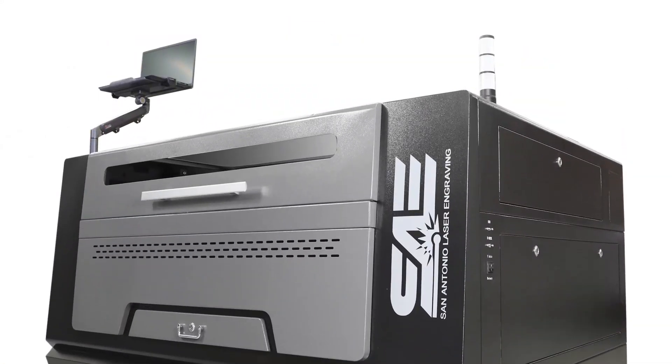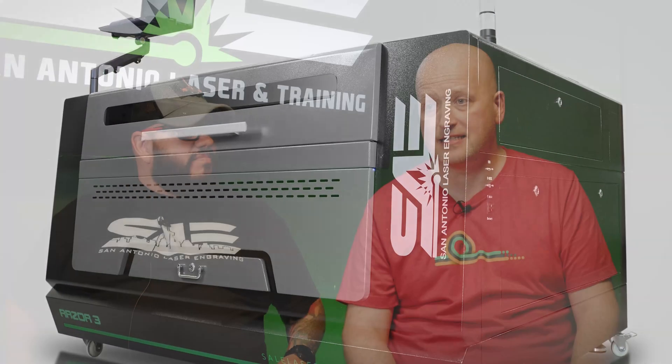I thought it was great. It was a really good course. I've done the fiber before; this is doing the CO2. It was a totally different format, and it really was a good step-by-step process on how to use a pretty cool machine.